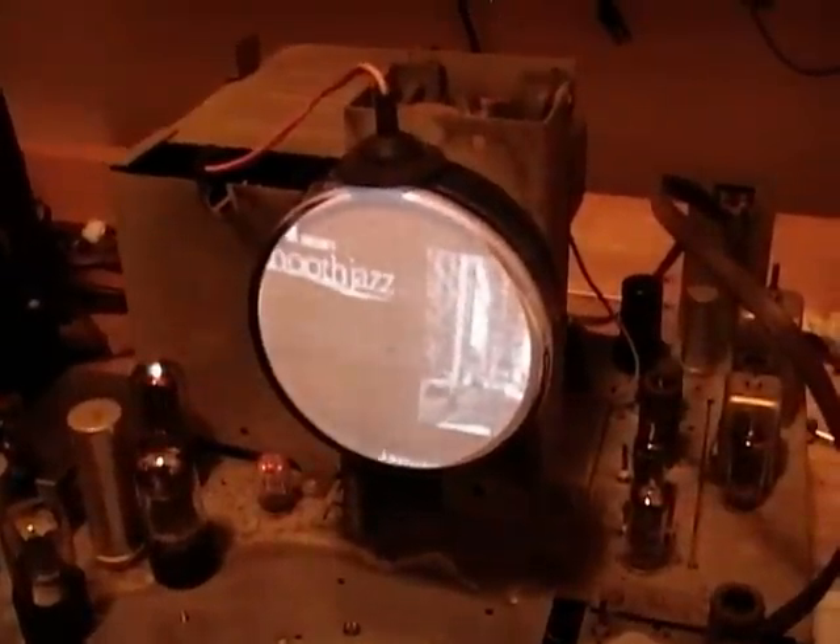There's one last test I want to do tonight, which is to put in a full-size tube. When I record my next video, I'll show you how there are actually some other ways to get signals into sets other than using a converter box. But for now I'll just go with channel 6 and see if this 12-inch tube actually works.